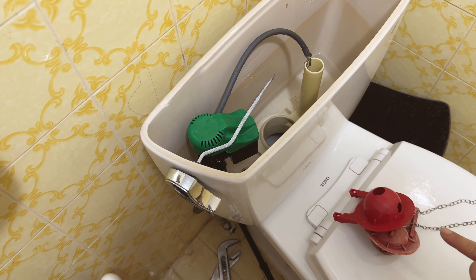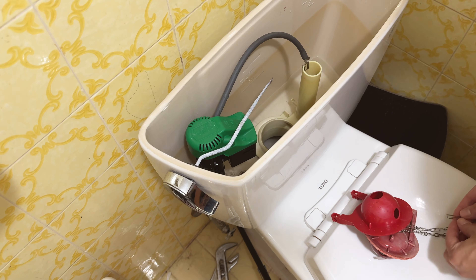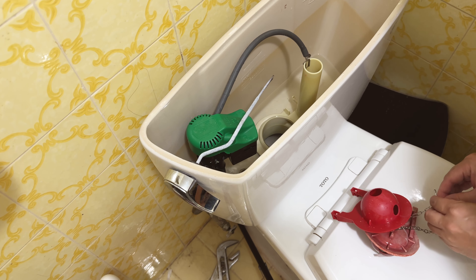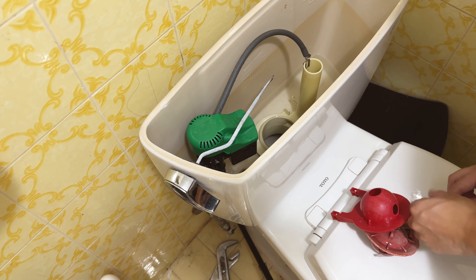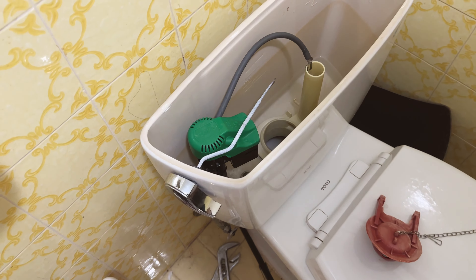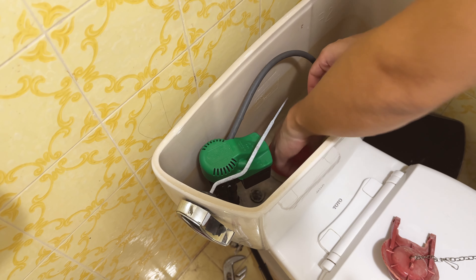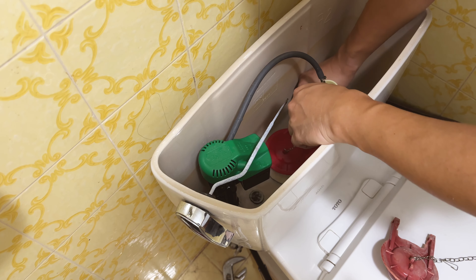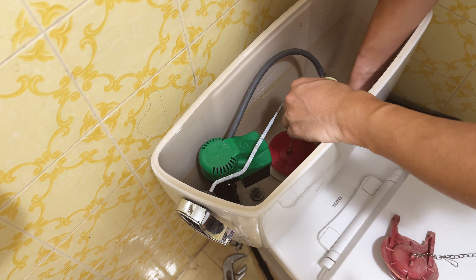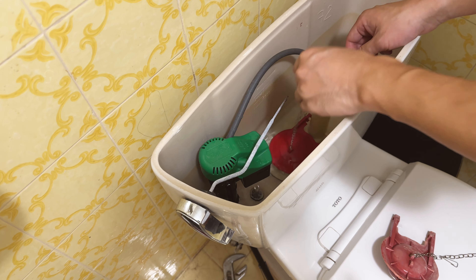I'm aligning the length of the chain to make sure it's about the same as before, and I'm going to hook it at about the same length. We're going to hook this onto the little knob on the flush arm — same thing on the other side, just hook it onto the knob — and there you go, that's it.